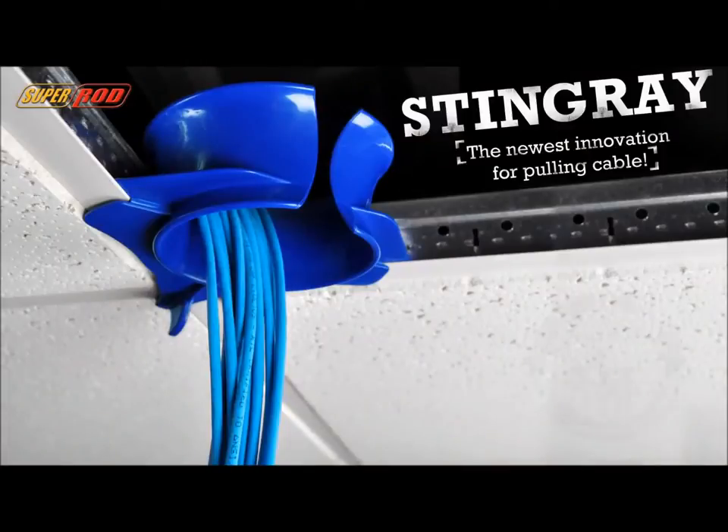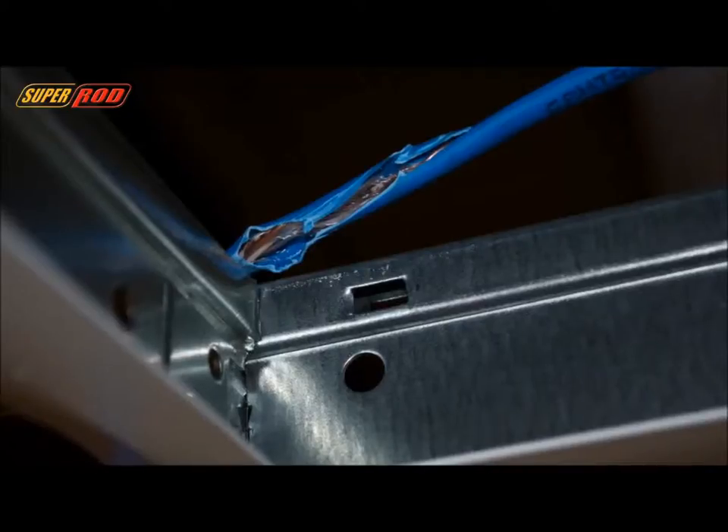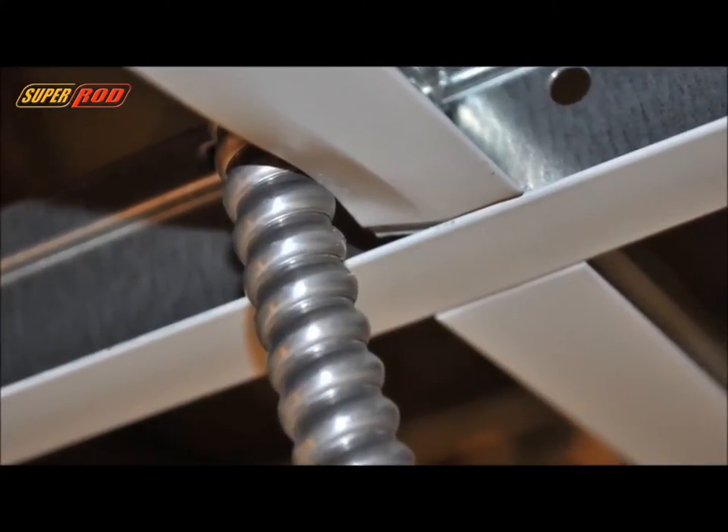Anybody who's been in the commercial construction industry knows it's all drop ceilings, and sometimes you have to pull cables through those drop ceilings. This can cause a couple of problems. The ceiling grid can snag the cable and tear it, or the cable can snag the ceiling grid and bend it. Both of these are expensive problems.